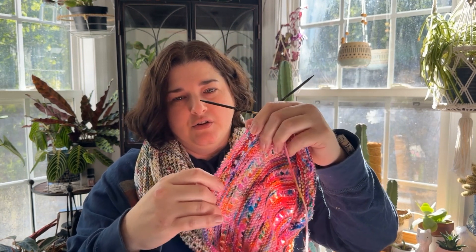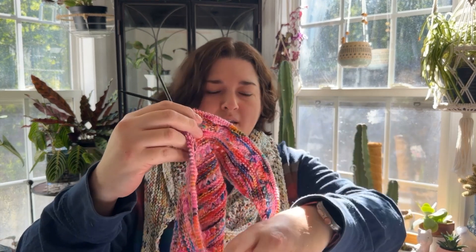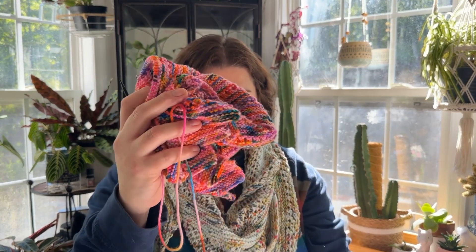The next thing I worked on is my Close to You shawl. In a previous packing video, I talked about how I had made an error and ripped out to fix it. It wasn't really an error because what I'm doing is a modification anyway — but I forgot to do the eyelet sections across one side and took out a lot of my knitting. I only kind of got back to where I was, so I need to focus on that this month. My goal is to get that off the needles in May.